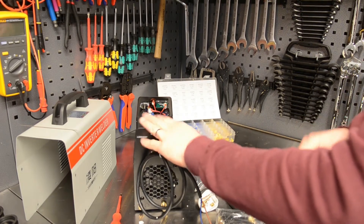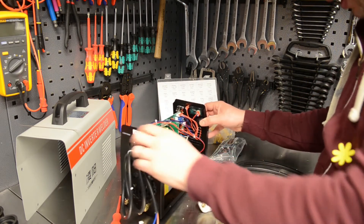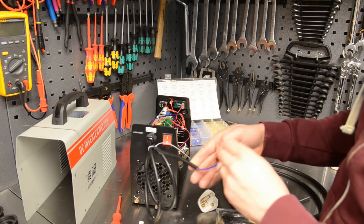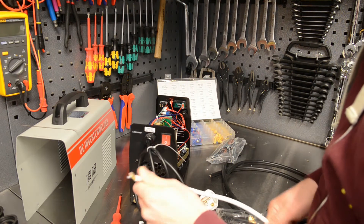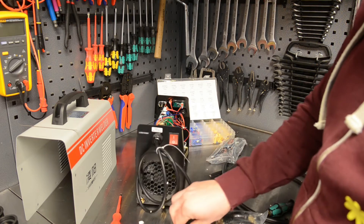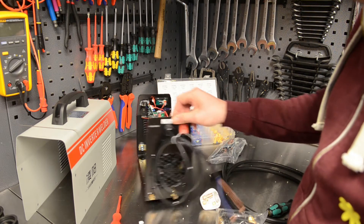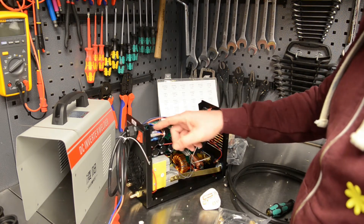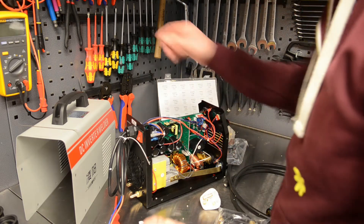Before I turn this on safely - you wouldn't turn on your washing machine without an earth on it - I'm going to run an extra earth wire. As you can see, this is a 2x1.5mm cable. I've got a three-core cable with an earth, so I'm going to take the old one out, recrimp the connections, and add an earth to the chassis. This arrangement without an earth is actually lethal, so let me do that first.